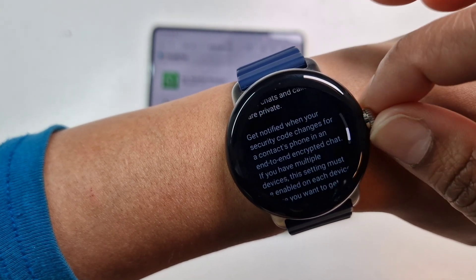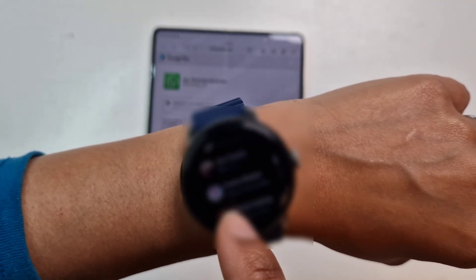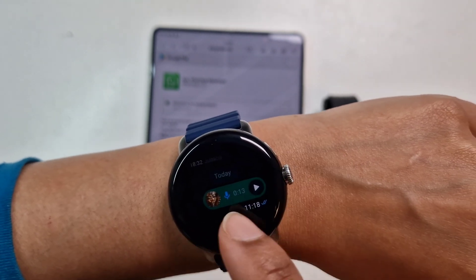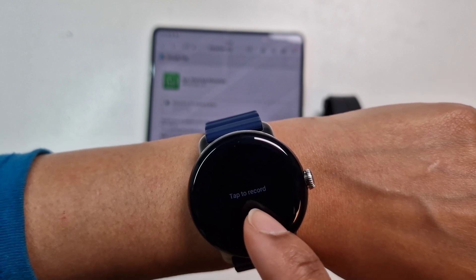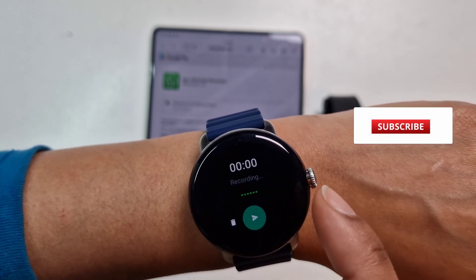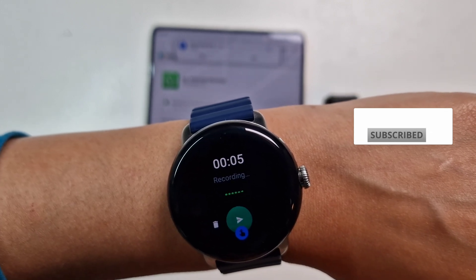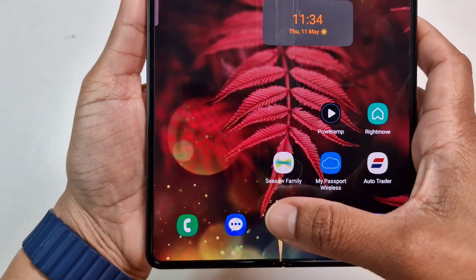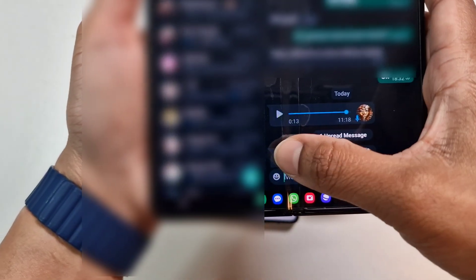Let's send a test and see how that works. Let's send a voice message: 'Hi, this is a test.' Let's see if that works — let's check on the phone and play the message.